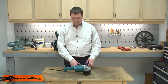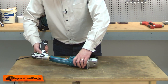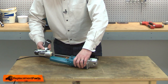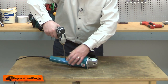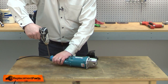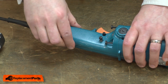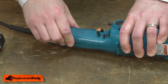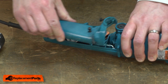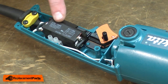I'll begin by removing one half of the rear handle. Now I can remove the old switch.